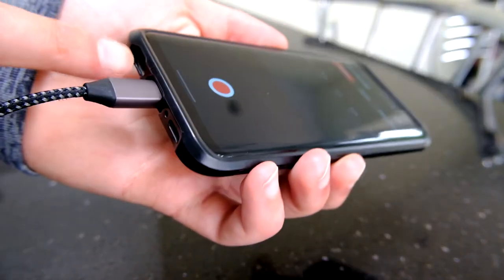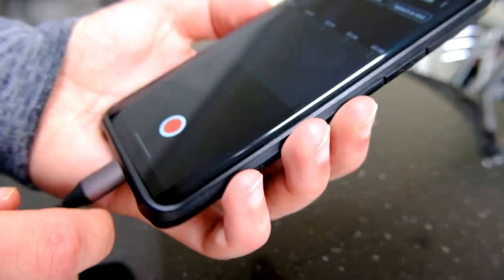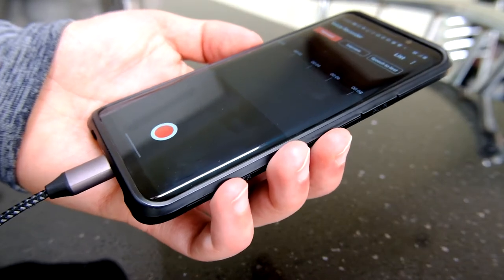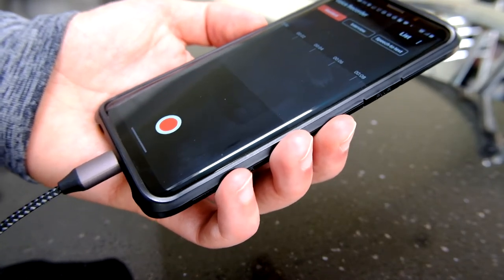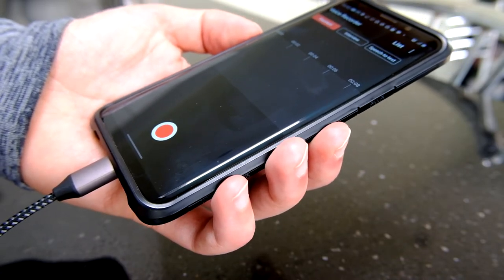This is a Galaxy S9 — it does have a 3.5mm headphone jack, and I've been using it for testing. It's got a decent internal mic as well. Let's do a small recording using the internal mic, and then we'll hook up the lav mic I'm using with my camera and test that out.